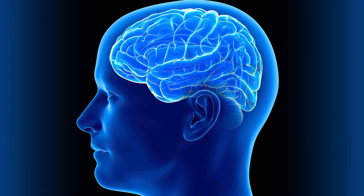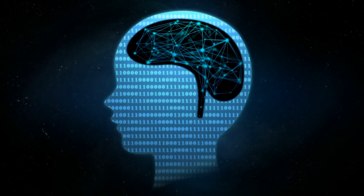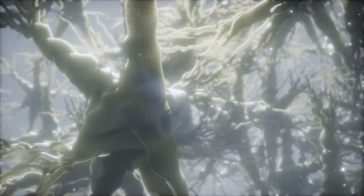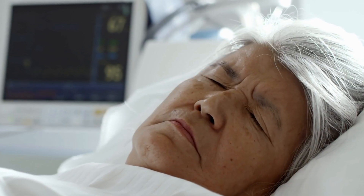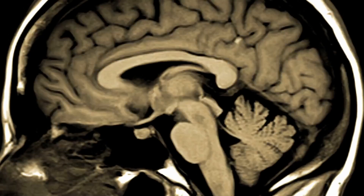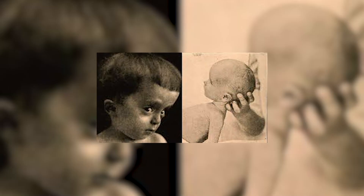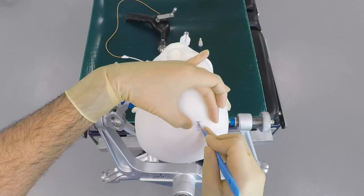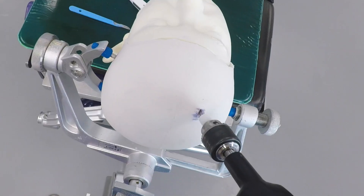Sometimes we need to monitor the pressure within your brain so that we can get rapid and sensitive information about how the brain is coping. This might be necessary in patients that have suffered major trauma and may be in a coma, and sometimes it's used to monitor intracranial pressure in patients with hydrocephalus who may or may not have a shunt or might need one based on the results. We're going to cover where and how we insert Intracranial Pressure Monitors or ICP Bolts, and try to answer some common questions about it.